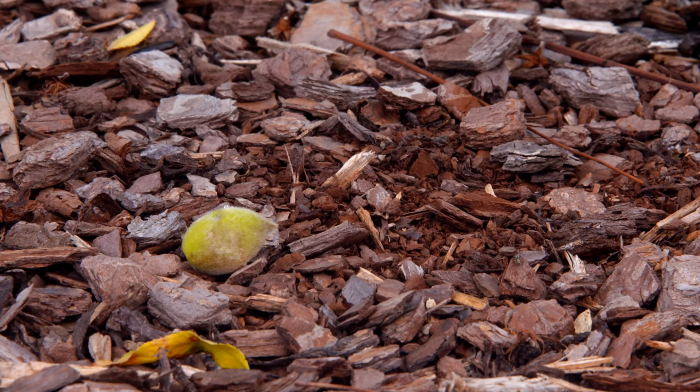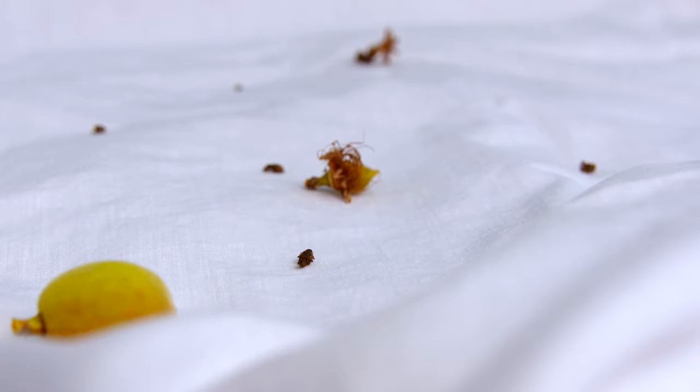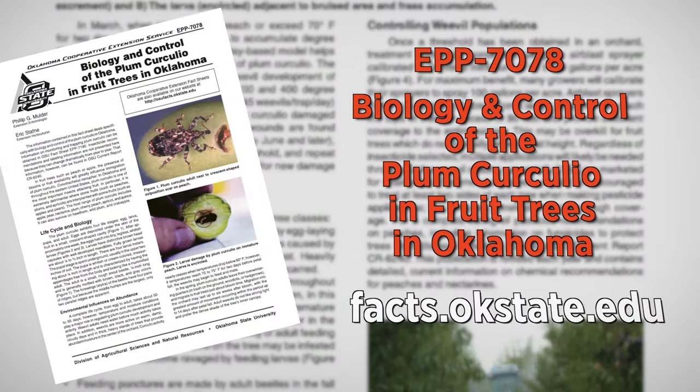Curculio not only affect peaches — they affect other stone fruits like plums, nectarines, and apricots, but they also affect pome fruits like apples and pears.